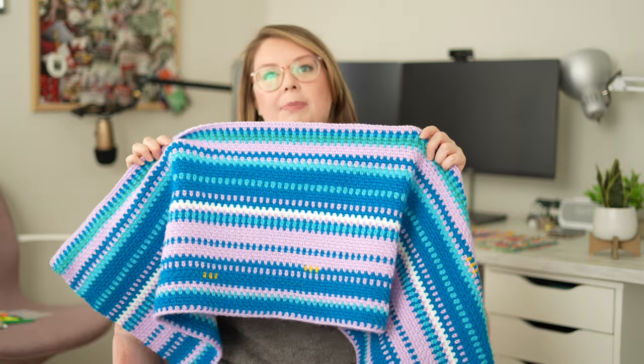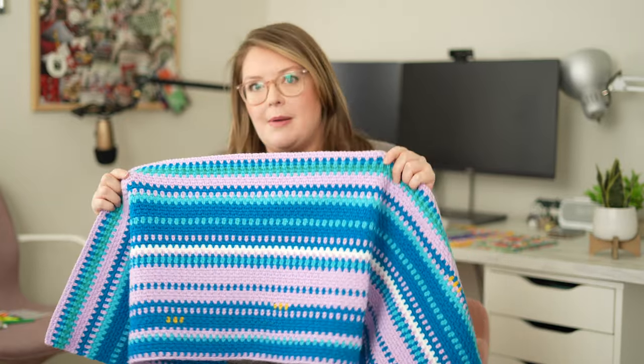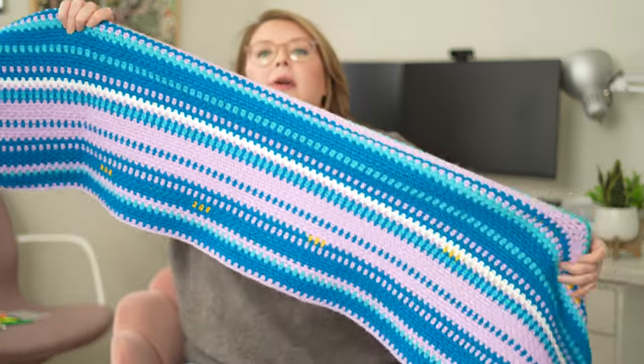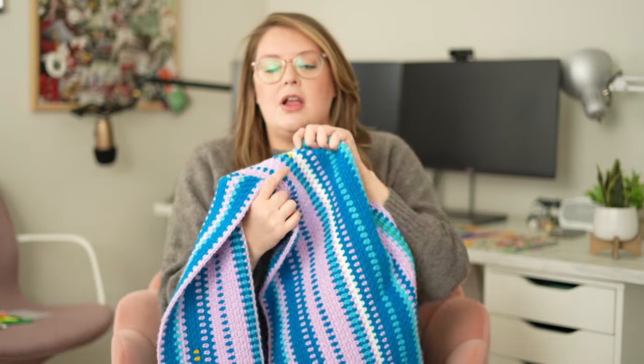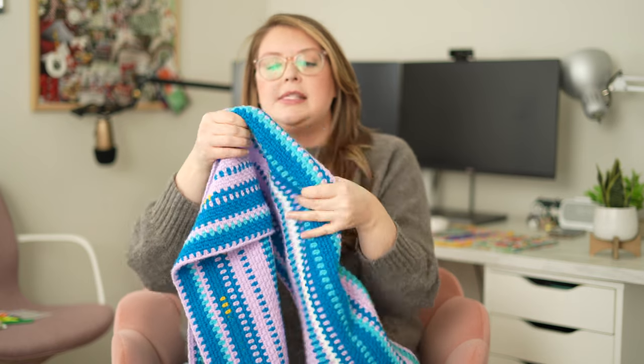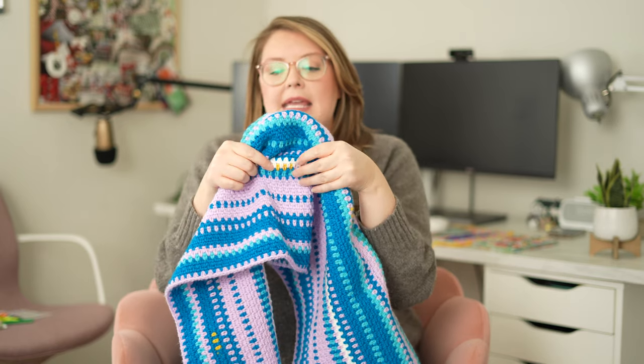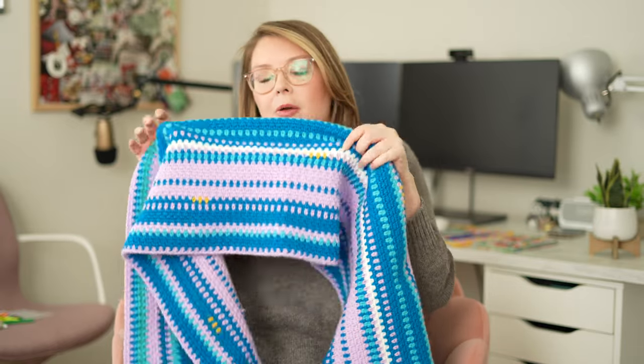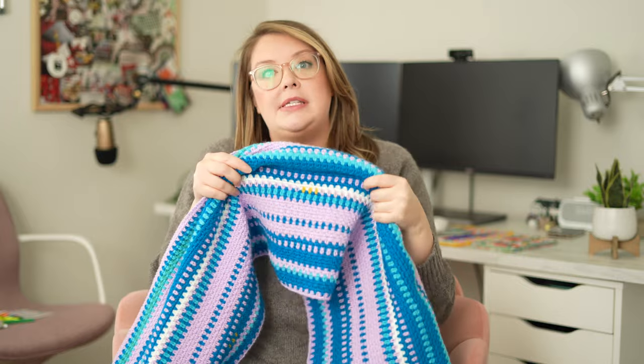Each color represents a different temperature. I'm basing all of my temperatures off of the daily high — you have a daily high, a daily low, and an average. Those are the different colors. You might notice on here that there are little contrasting spots with three little dots. Those are just making certain rows stand out a little bit, representing special dates to me.